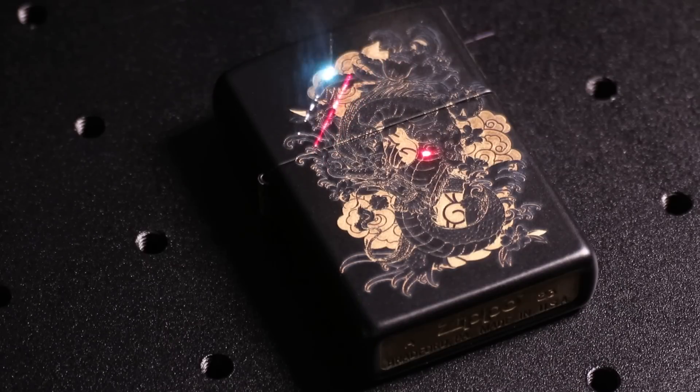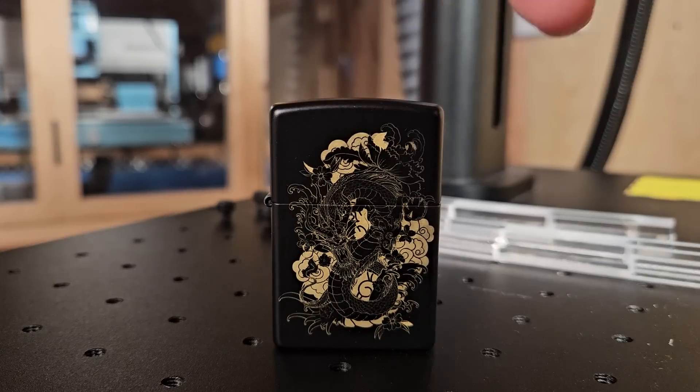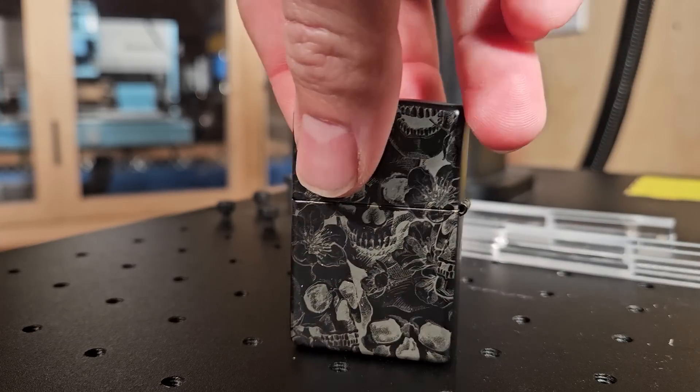I engraved a Zippo lighter, burning off the paint down to the brass underneath to get a cool effect. But equally you can do different designs where you don't burn all the way through to get similarly great results.